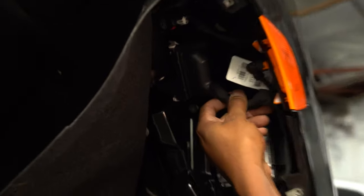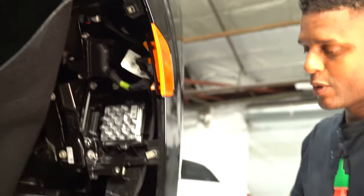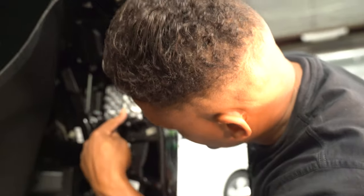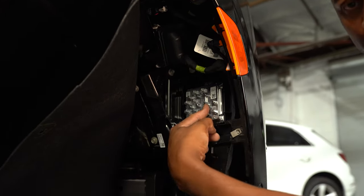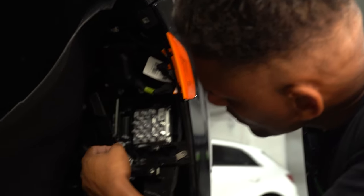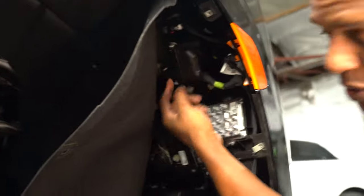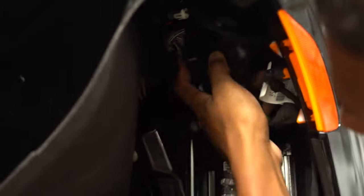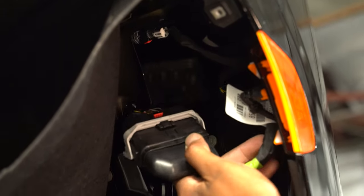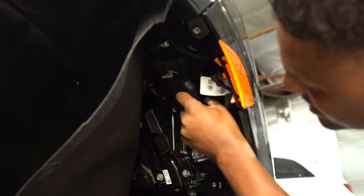Here is the main plug to your bumper cover — this most likely attaches all of your sensors, your parking sensors, as well as your corner lamps. That appears to be all that's plugged into the bumper cover. There's a clip that this whole plug device sits on — go ahead and rock it back and forth and back it out. That's going to give you some play so you can actually see what you're doing.